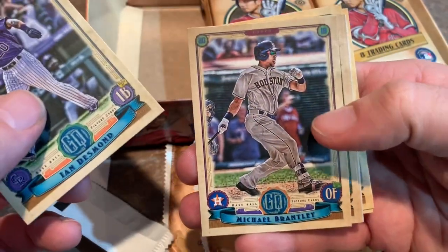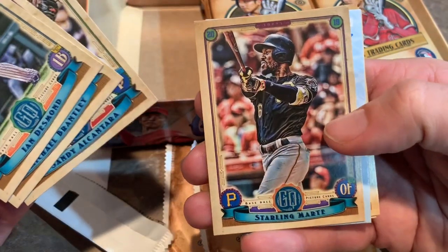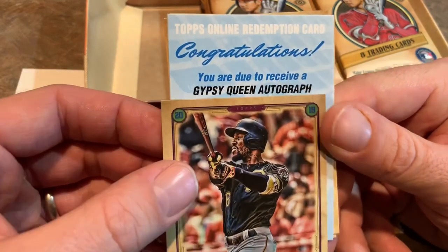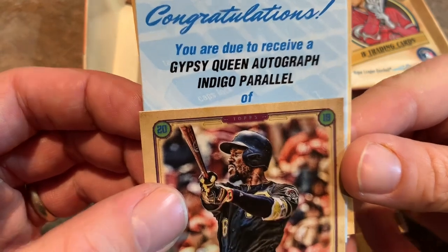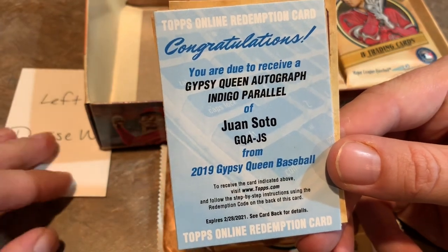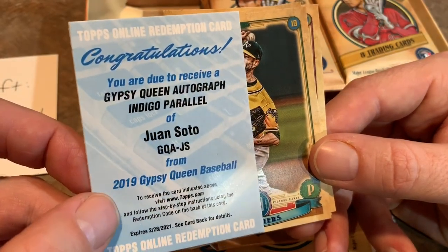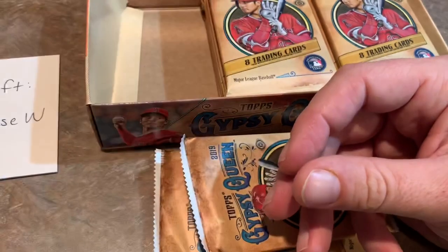Next pack: Ian Desmond on top, Michael Brantley in his Houston uni — kind of weird to see him in a Houston Astros uniform. Sandy Alcantara and then Starling Marte. We got something here — it's going to be a redemption card. So Denise, with our first of two hits, your autograph card is going to be a Gypsy Queen Autograph Indigo Parallel — it's going to be a Juan Soto. That is pretty nice. Congratulations, Denise. You just have to send in the redemption and you'll get your Juan Soto. That's a good one. We got Mike Fiers, George Springer, and Archie Bradley. So that's our first hit.